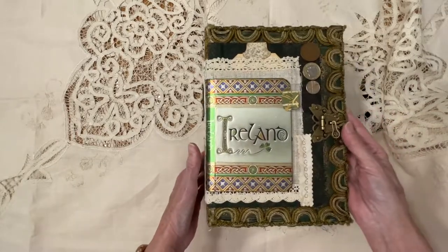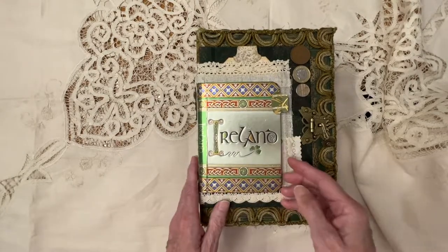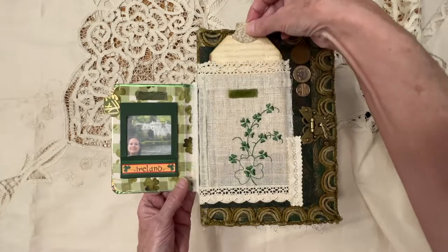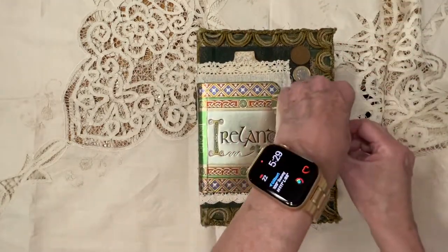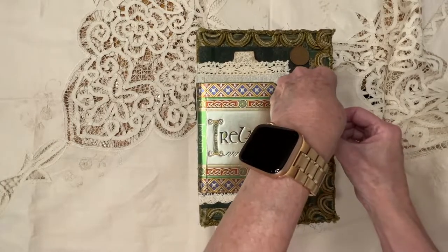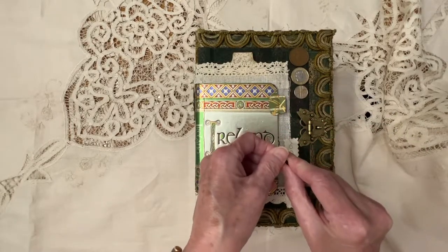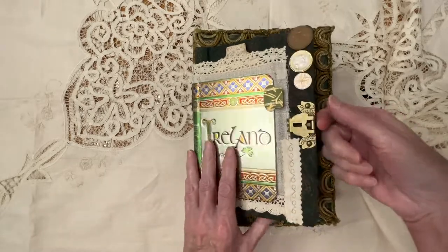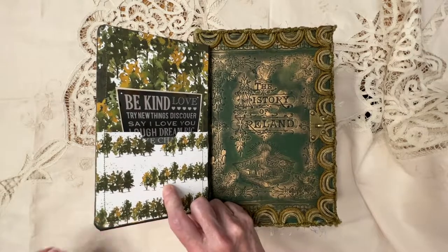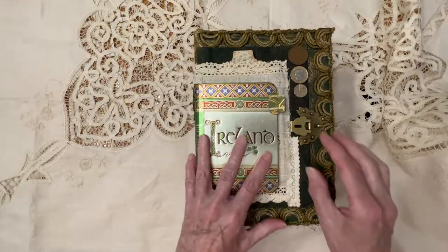In my last video, I showed you how I constructed this three-tier layer cover. The front cover is closed with Velcro. It's got a nice little picture in there and a pocket, some coins, and a little pocket here with a bulb pen and a little charm of a camera. That holds the next section closed when it's sitting on the bookcase. Thank you to Mare over at Lilac Pages for gifting me the front and back cover so that I could make this journal.